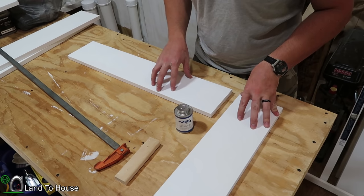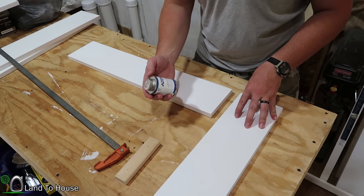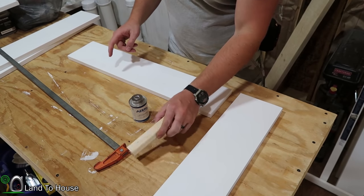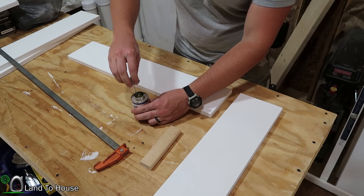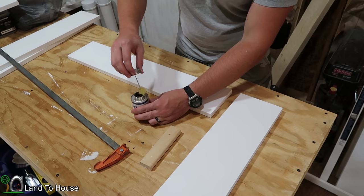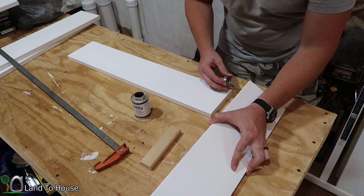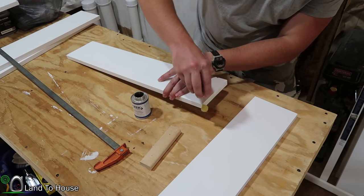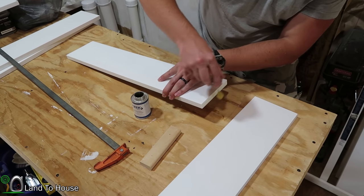Now that I have the four boards cut, it's time to put them together. This is PVC trim, but it does not really go together with traditional PVC cement. I have this Azek adhesive that is actually designed for this trim. I also have a long clamp and a piece of scrap wood. I'm going to use this on the edge of both boards, being as careful as I can not to get any spillover on the front side. I want to apply a nice generous amount on both the front and the back side. This does give you a couple minutes of working time, so no need to be in a super hurry.